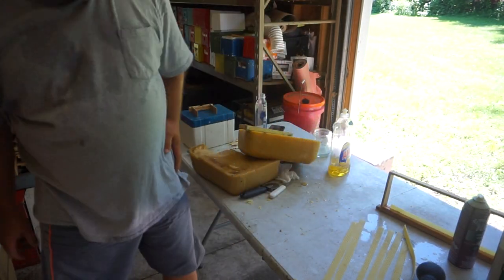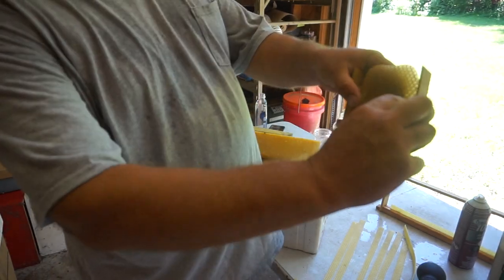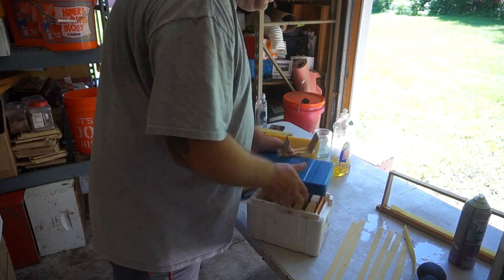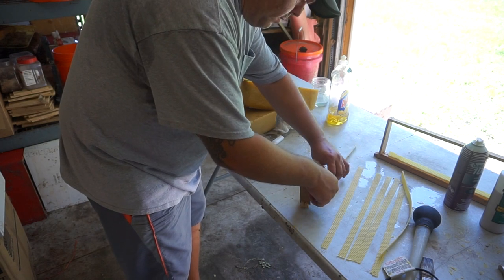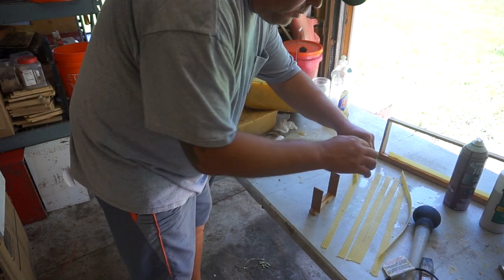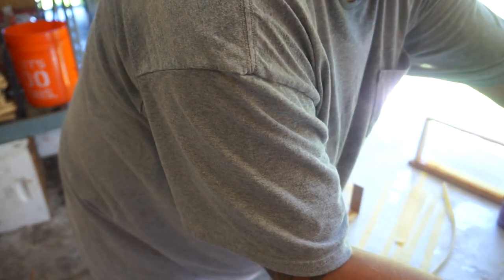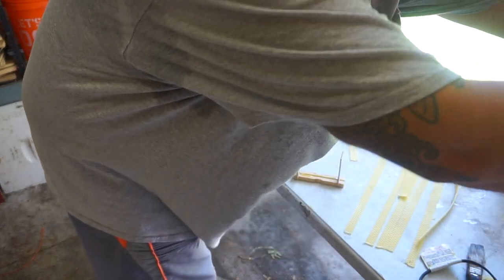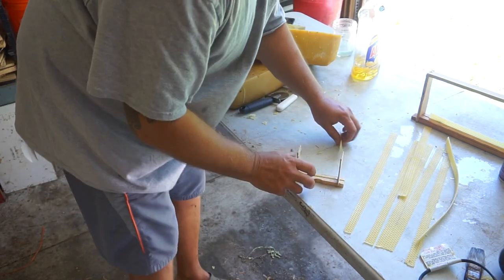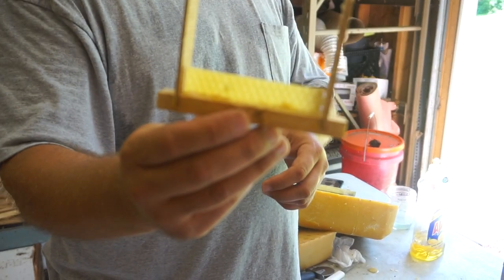I also do starter strips on my mini mating nucs when I do my queens. For these little mini queen mating nucs, I cut a piece of wax strip like that, apply some beeswax, and then just insert this little piece in — that gives you a starter strip for the mini mating nucs.